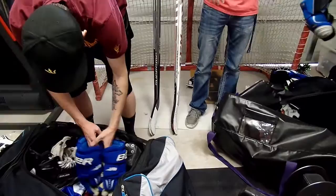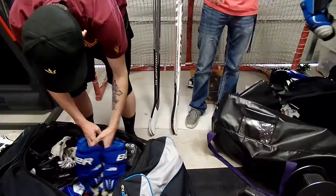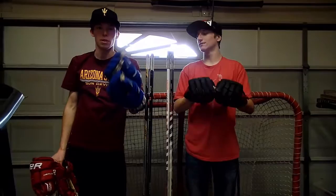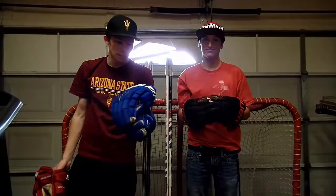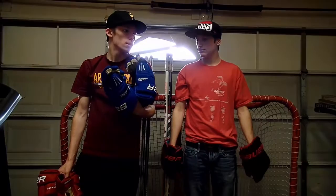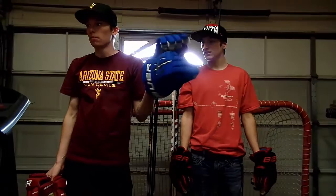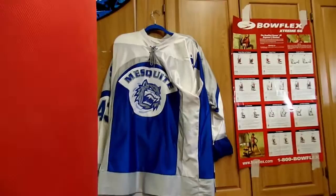Let's do gloves next — I've got two pairs to talk about. These are the old Bauer Floral Pros and they're probably my favorite gloves of all time. I actually got these from an ex-girlfriend as a Christmas present. They're super cheap and I don't know if they have them for sale anymore — maybe eBay. I got these to match the team colors — same blue as my pants and shoulder pads. I looked like a giant blueberry.